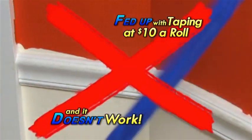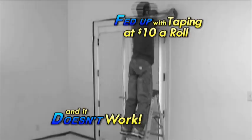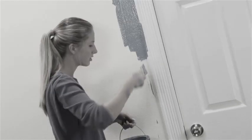When you prep to paint, it ain't easy. First there's taping, then more taping, up and down on ladders, and worrying about straight lines and splatters.